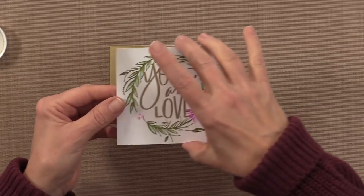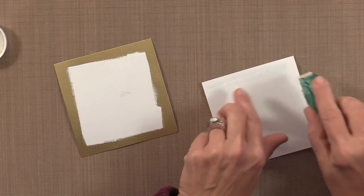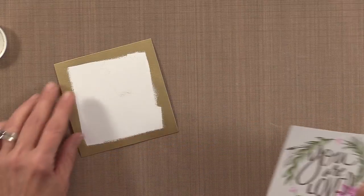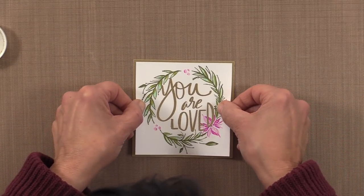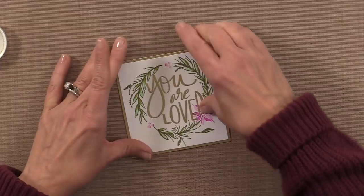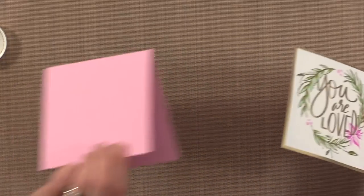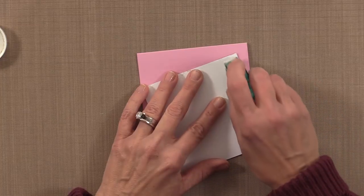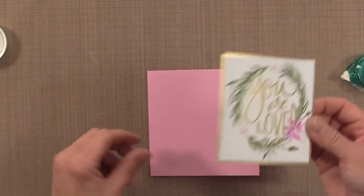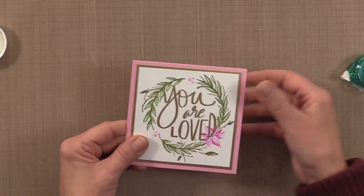Now I'm going to mount this piece onto my gold piece using some tape runner. Because I have a lot of embossing on here, I'm going to use a little extra tape — some of you like to use liquid glue and that's fine too. You can see how nice that looks; the edges all match perfectly. That is going to go onto a card base measuring four and a quarter by eight and a half inches, scored at four and a quarter and folded in half for a little square card. And there is my finished card project.